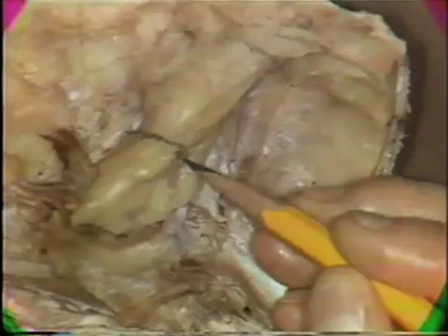A second cut will be placed parallel to it. The medial cut should not pass beneath the level of the midpoint of the foramen or auditory meatus. Now we'll begin the cuts in this direction.